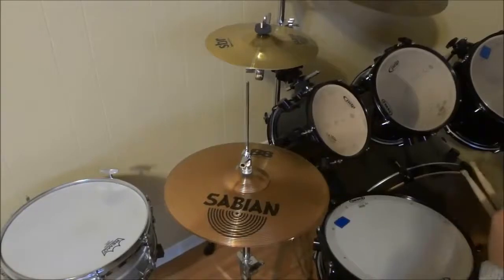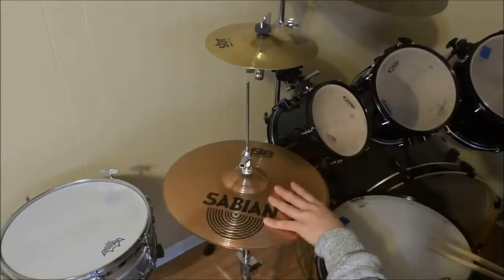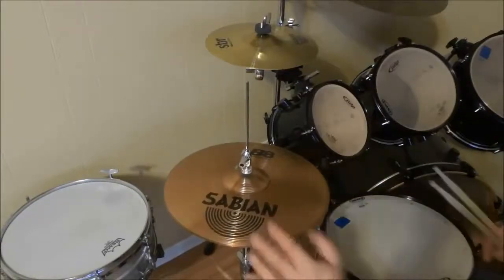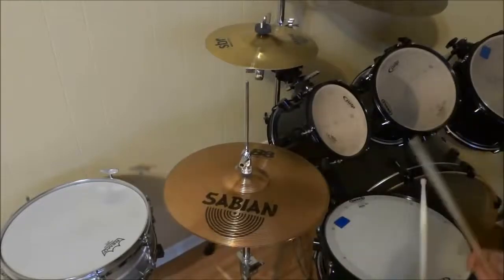So now I'll let you hear what they sound like. First, I'll allow you to hear what they sound like alone, and then I'll incorporate them into a drum beat or two. So let's listen to what they sound like.